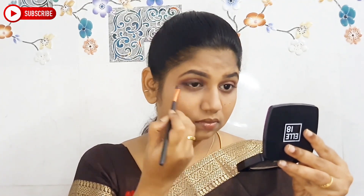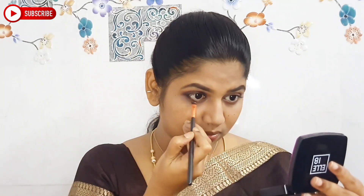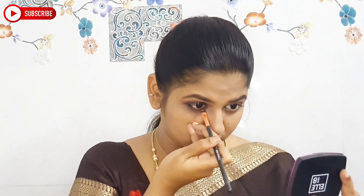I apply the eyeliner and blend it out. Next, blush — the Cheeky Girl's shade. I apply it very subtle, as I usually like to keep blush soft.